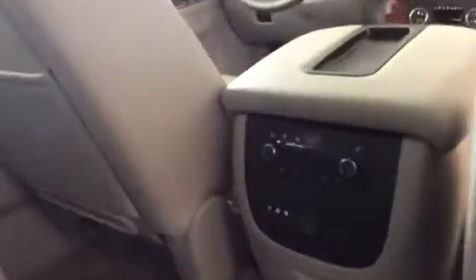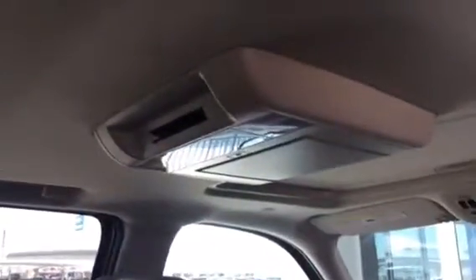You also have the drop-down screen. So if you have little ones or passengers in the back going for a long trip, you can actually watch a movie.